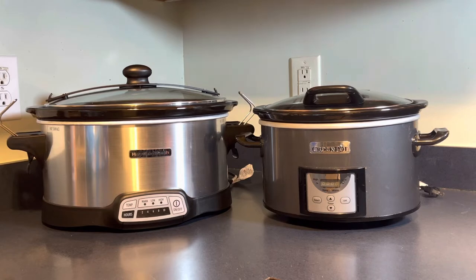It's great for slow cooking unattended — once your time is up it goes to warm automatically.